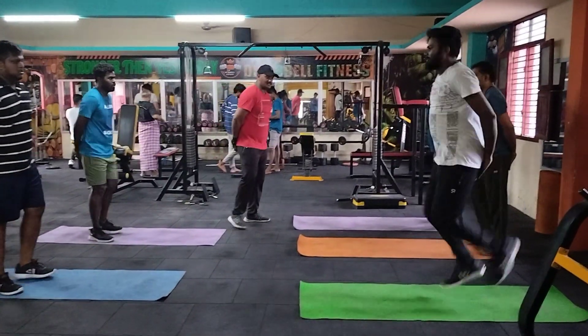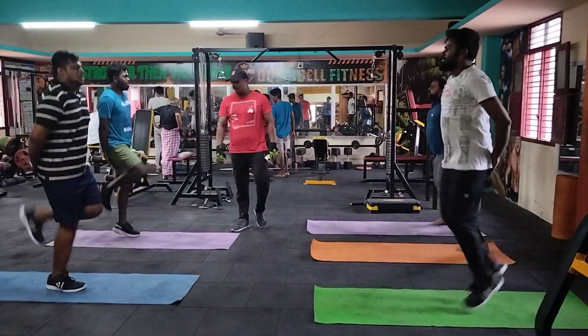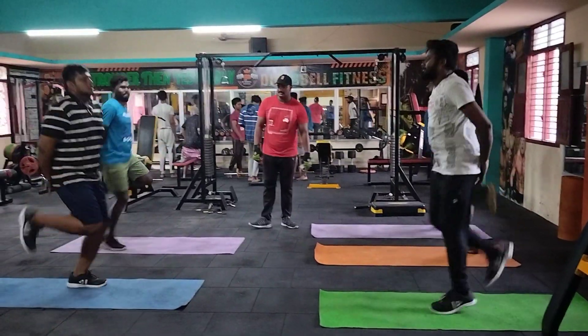Come on. Push up. One. Two. Three. Four. Five. Five. Seven.